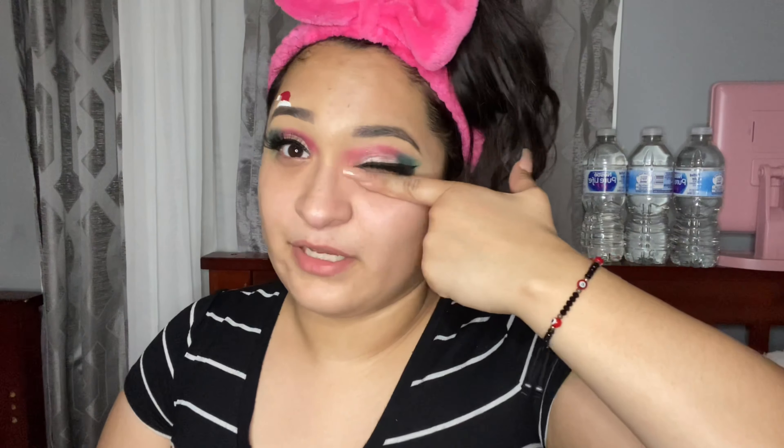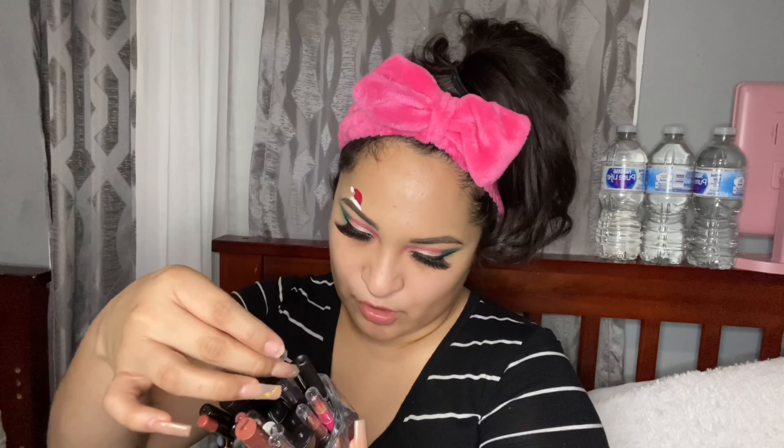That can be really dangerous to your eyes. My eye lowkey itches. I kind of look high in this video — I'm not high, okay, just letting y'all know. Don't do drugs! For the lips I'm gonna do a nude color like always — I'm gonna use Sandstorm with Denty Days.